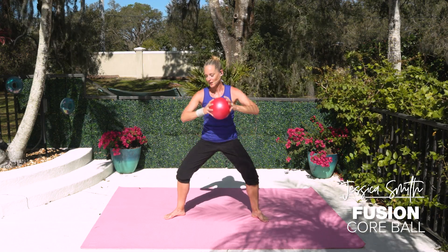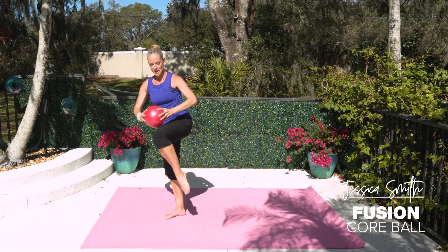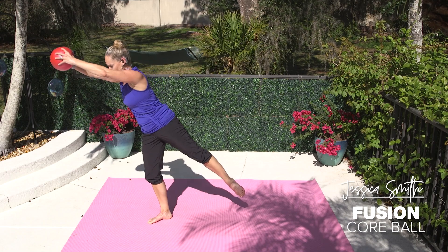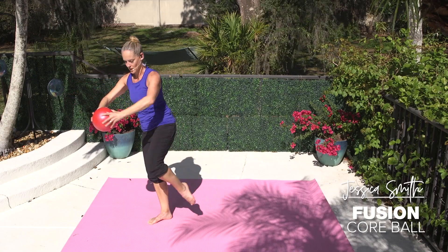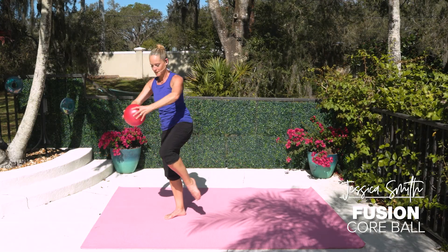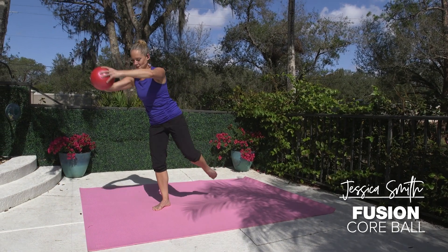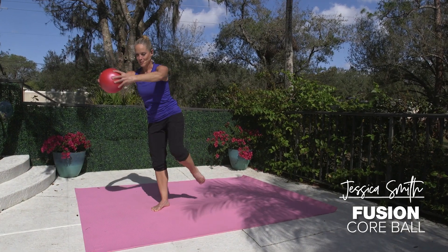Switch it — in, out, we're gonna reach. Hold. Exhale, bring it in. Cross, two, and out. So again, working balance, deep core stability and strength here. And if you guys have been working out with me for a while, you know sometimes these sneaky workouts become harder than they look. So hang in there with me — don't leave me yet. I got more core coming for you.